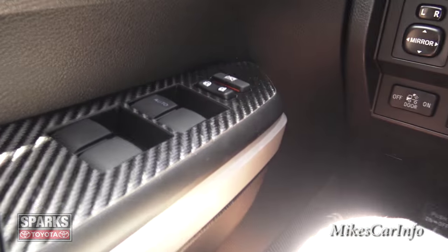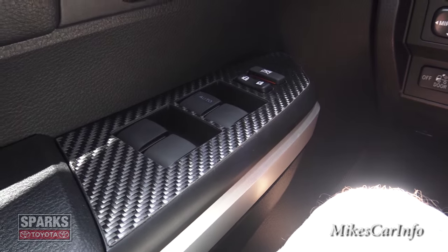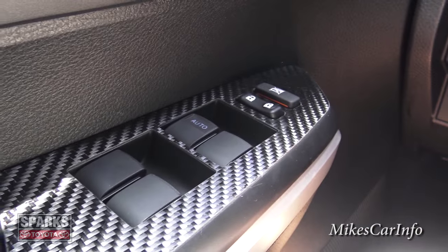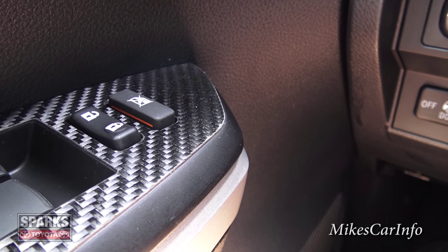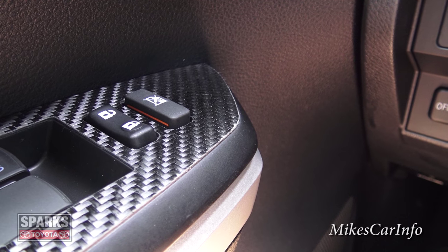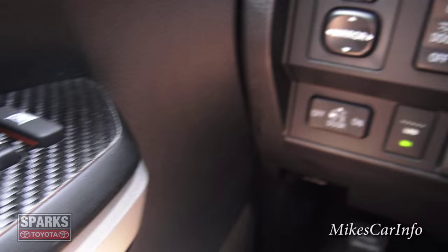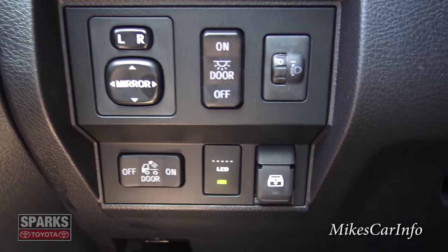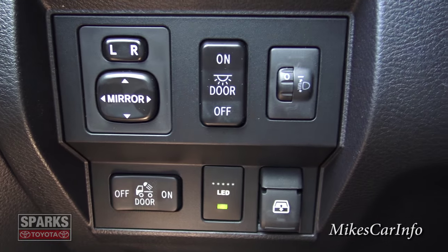Over here on the door controls, you have your door lock and handle. Where the carbon fiber is, you have power windows for all doors, door locks, and the ability to lock out the rear windows for passengers — usually used so small children can't mess with the windows.